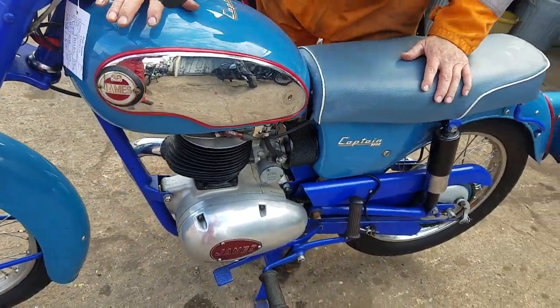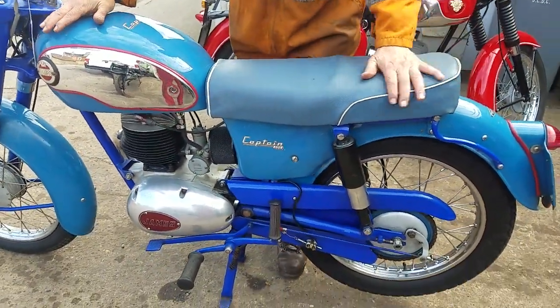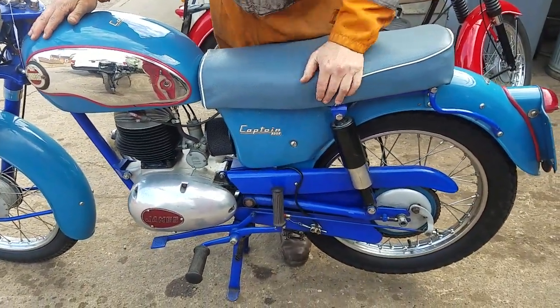This bike's come from a bereavement sale. The old boy had it for several years and hadn't been very well.